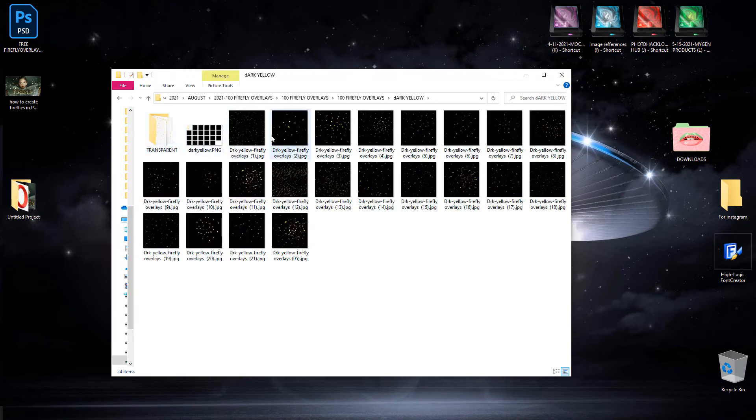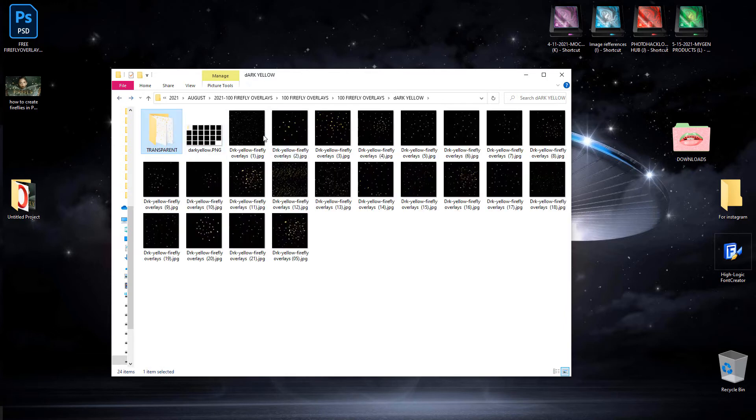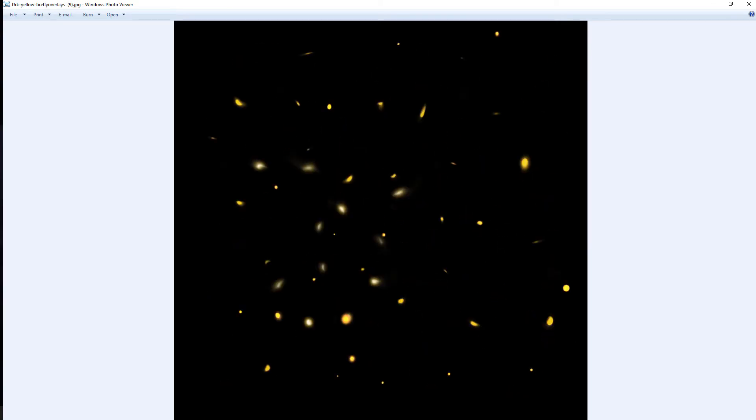You're going to receive over 100 — I believe there's a little bit over 150. You do have some transparent overlays for people who don't use Photoshop, but you won't get as many. Going through these, you're going to see that these are 5000 by 5000, so they're pretty large. You have the dark yellows here — and as you can see, they look like real fireflies. That's the one I used in the tutorial — this is Dark Yellow number 11.